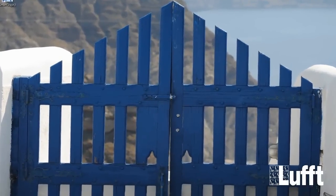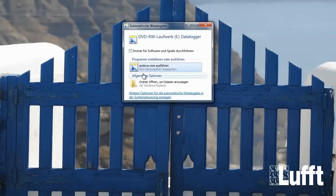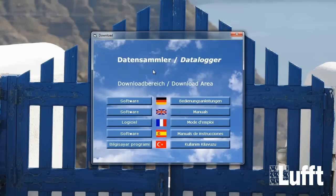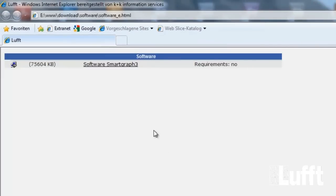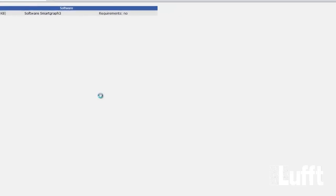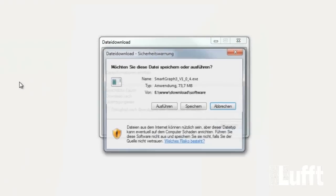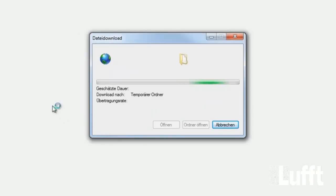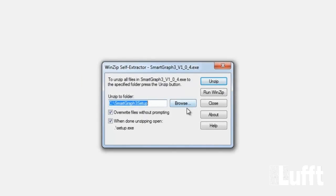We will insert the SmartGraph 3 CD in the PC. After that the Autorun.exe will start. Then the menu will open — configuration with the software button. You can decide which language you want to install and then click on the button. Then go to Software SmartGraph 3 and start it. You will be asked if you want to store it on the PC — do that. It is a zip file, so unzip the file with the unzip button.